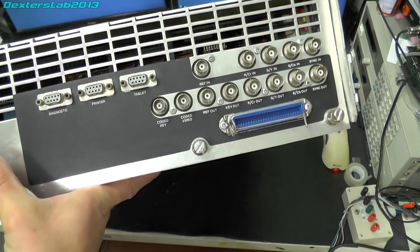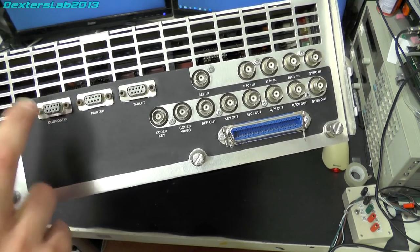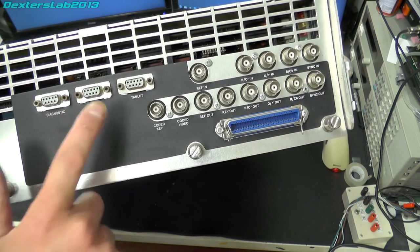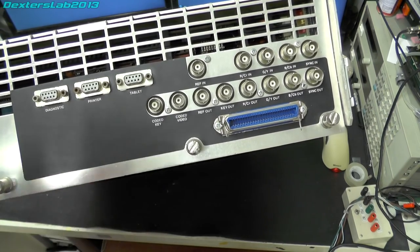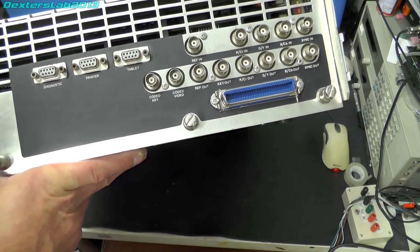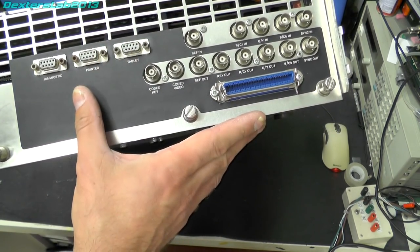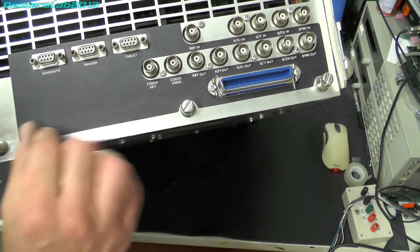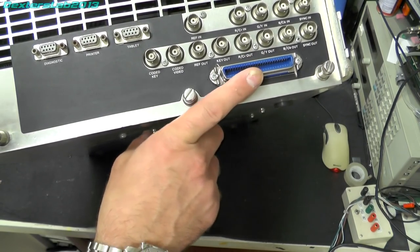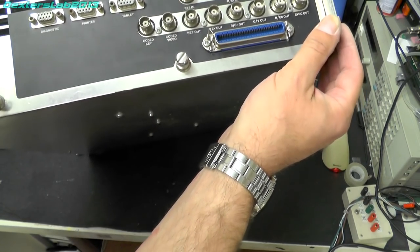Now let's take a look at the chassis. Not sure what it is. We have a diagnostic port in addition to a normal serial port. We've got a printed tablet label, which is pretty similar to a paint box. It's lacking a lot of connectors that you'd normally see on a paint box — doesn't seem to be any input. Actually there are inputs: one input, one output, coded video, coded key. And that is probably the SCSI port, so there probably is a hard disk in this. We've got video in and out, so I'm not entirely sure what this is.